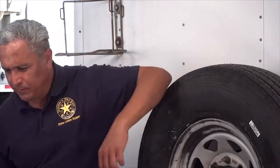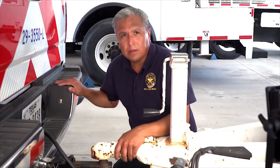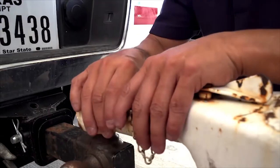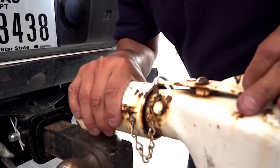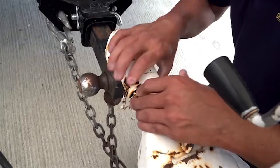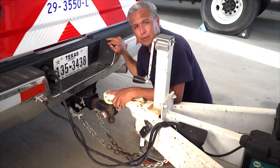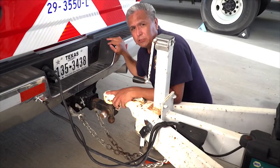Trucks and trailers have safety devices such as latches, chains, and cables to keep the vehicle secure. One example is the safety latch or locking mechanism on the hitch release lever, which is intended to keep the lever closed. Safety chains need to be hooked and crisscrossed properly. They cannot have any kinks or extra slack and must have all the cotter pins in place.